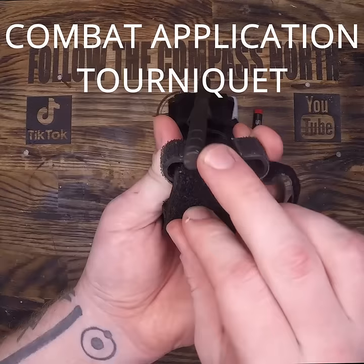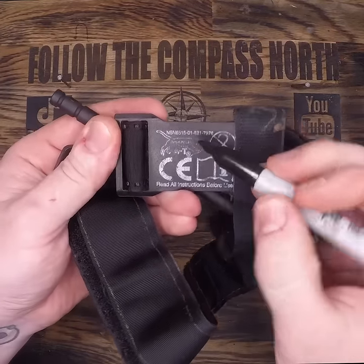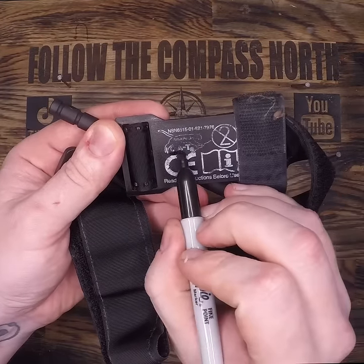How to properly use a CAT. You can tell it's a CAT because of a longer bar, and also on the back it'll have a picture of a cougar and the letters C-A-T — when they're not worn out like mine.